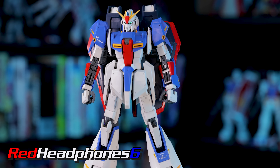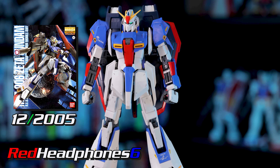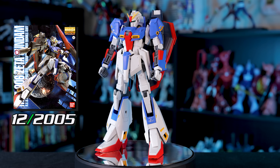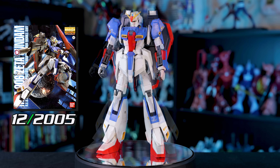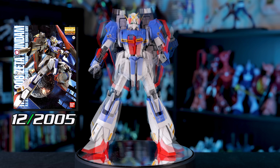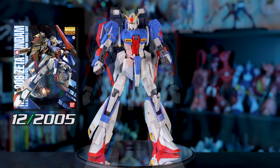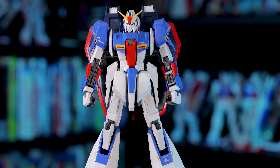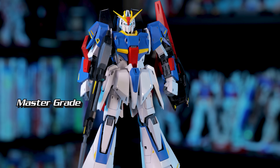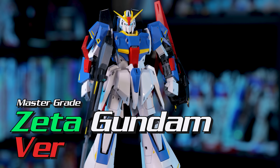Hey, what's going on guys? In 2005, Bandai released the Master Grade Zeta Gundam version 2.0. It's known for a really intricate build and a more anime accurate appearance, so naturally it's one of my favorite Zeta Gundam kits. Now, close to 20 years later, Bandai's decided to one-up that iconic kit with this — the Master Grade Zeta Gundam version Katoki.